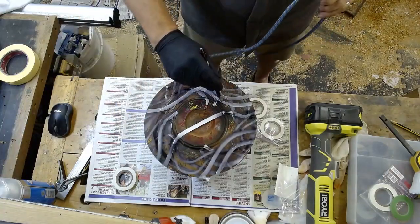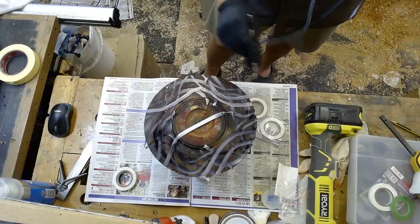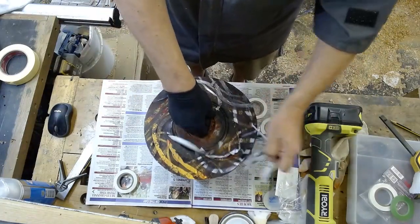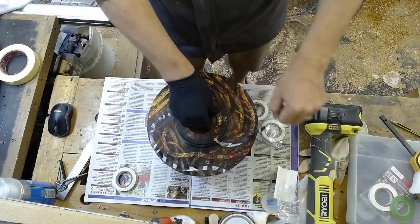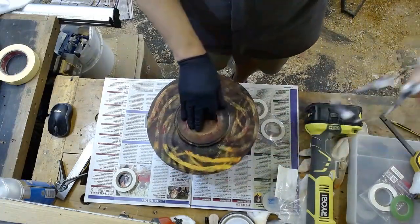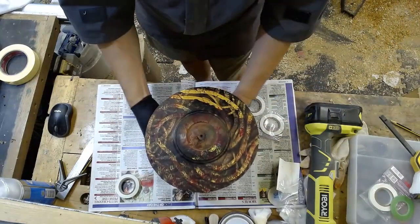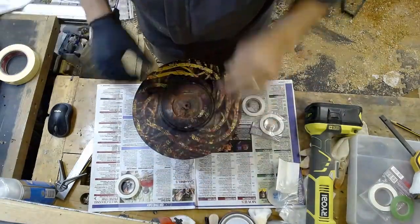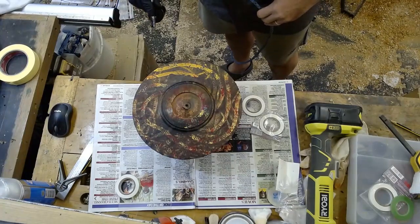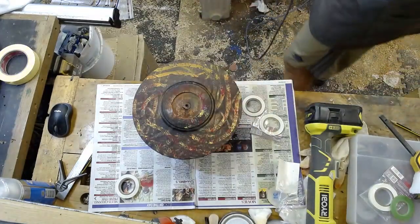Now where there are bits where I haven't got much spray on, I'm just going to darken them off. Now the fun part — seeing what a mess I've made. It's a bit clean round here for me. These bits up here are very much like them.